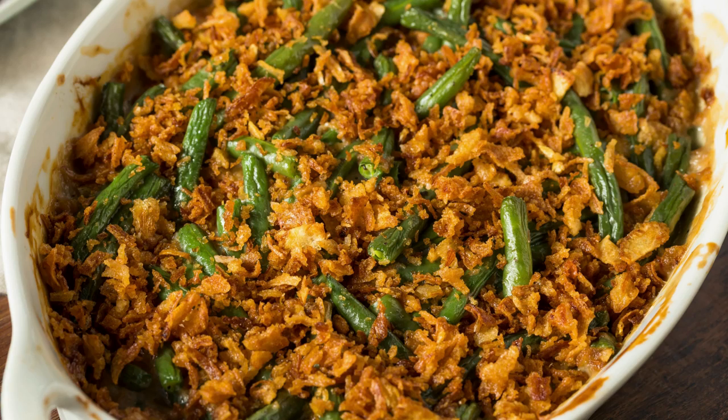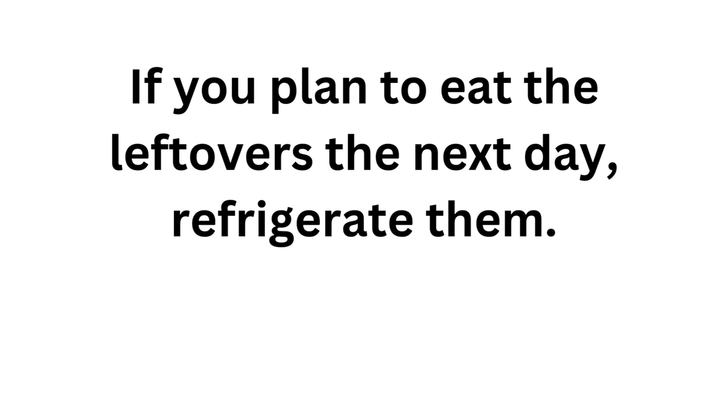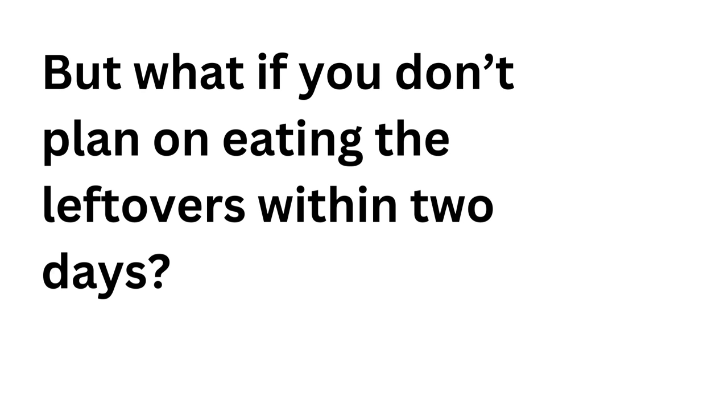That way bacteria won't have time to develop in your food. To store the casserole, first determine how much food is left over. If there is a lot and you decide it's better to keep the casserole in the baking dish, cover it with foil and store it in the refrigerator at 40 degrees. If you plan to eat the leftovers the next day, refrigerate them. But if you don't plan on eating the leftovers within two days, stick them in the freezer to be safe.